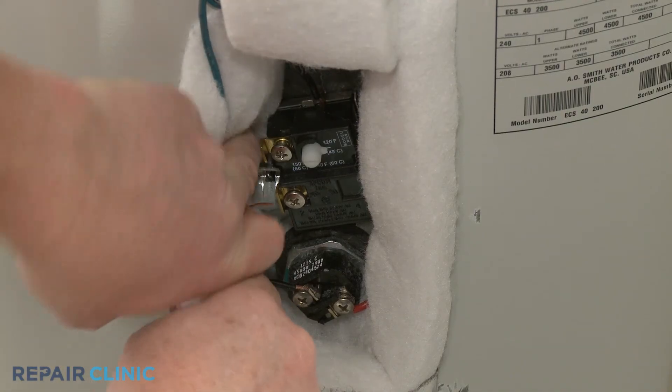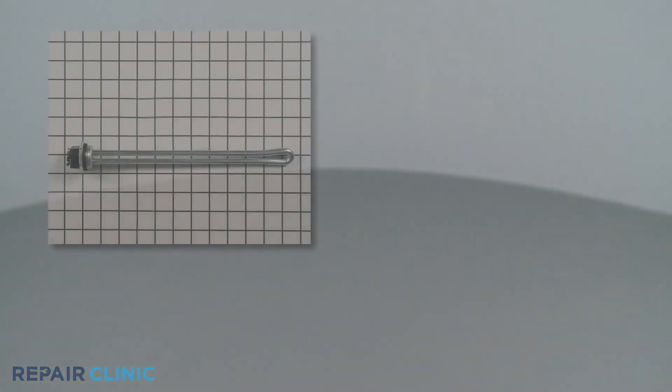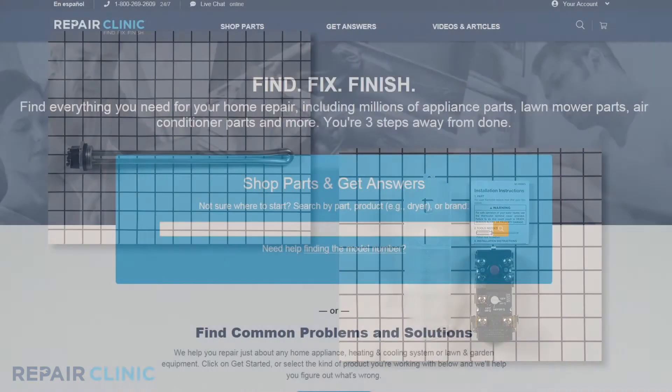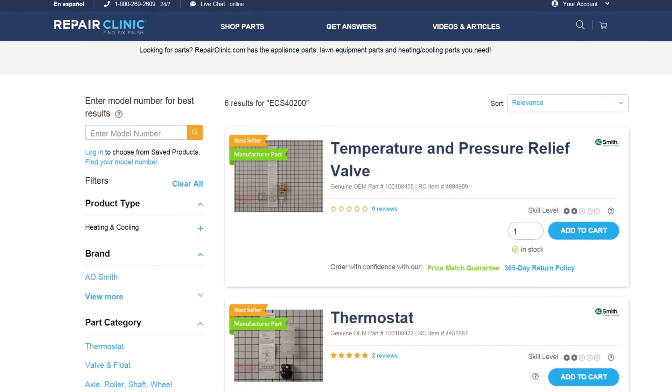If the element itself has not shorted, you may need to replace the thermostat with a new one to solve the problem. Both of the parts shown in this video are available on our website. Be sure to enter the full model number of your product to find the specific replacement part that will fix your water heater.